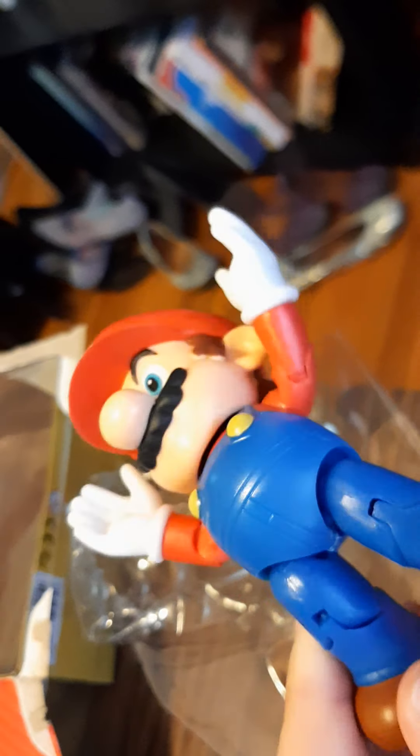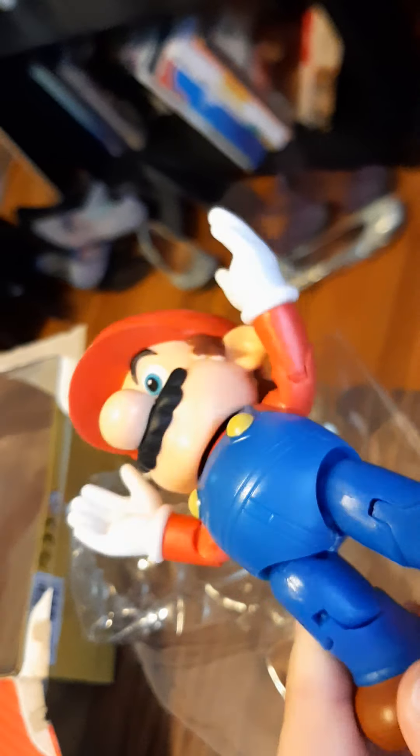Alright, here's the man himself — Mario! I actually had one of these when I was five, last year-ish. It actually broke — his hat came off, showing how it was put on, and his leg came off too. Sorry, the camera's all fuzzy.